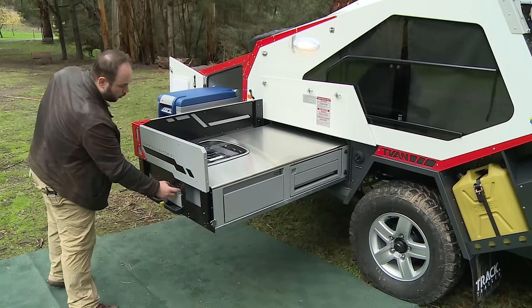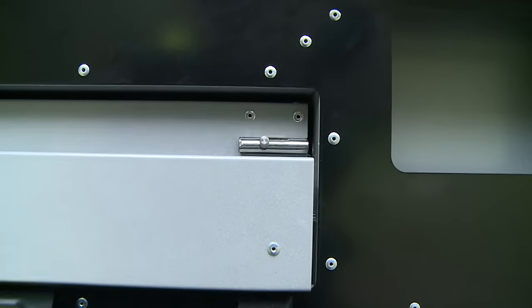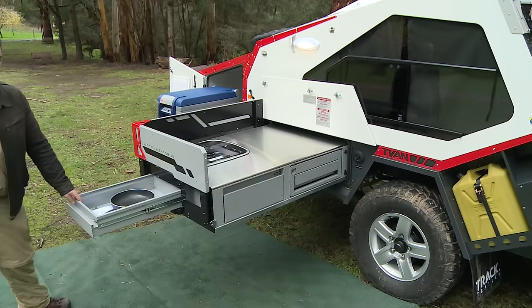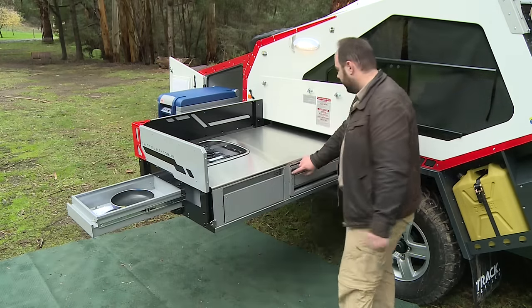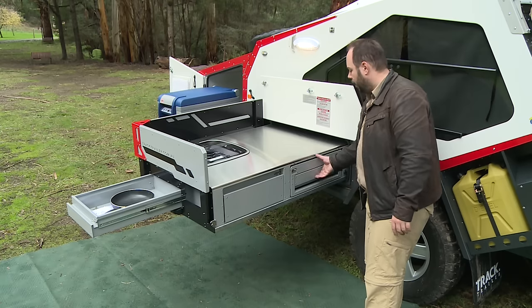On the front edge we have a drawer — disengage the locking mechanism and you'll see it slides right out from underneath. On the corner we have a bottle opener just down in there. To the side here we have the sink.